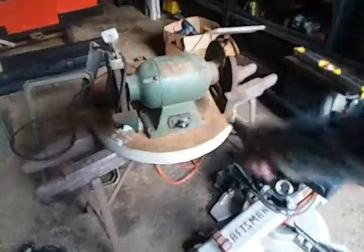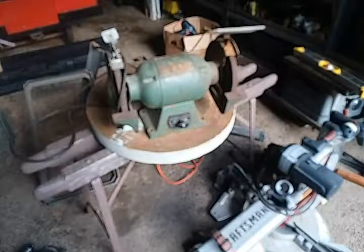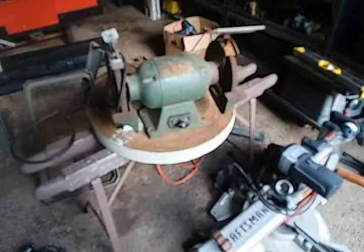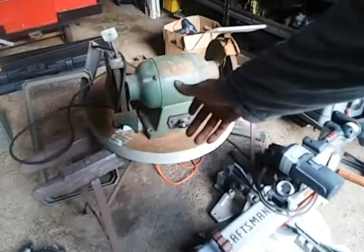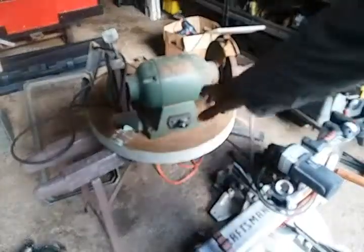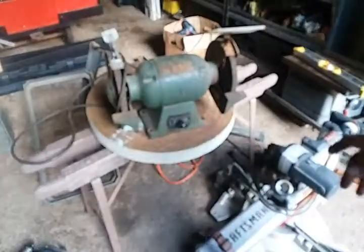So the bench grinder here looks to be an 8-inch. I don't have any information on the manufacturer — it's definitely older and I'm thinking it's either a three-quarter or one horsepower. Everything does work; he told me that if anything didn't work he would have thrown it out. Anyway, that's the old bench grinder.